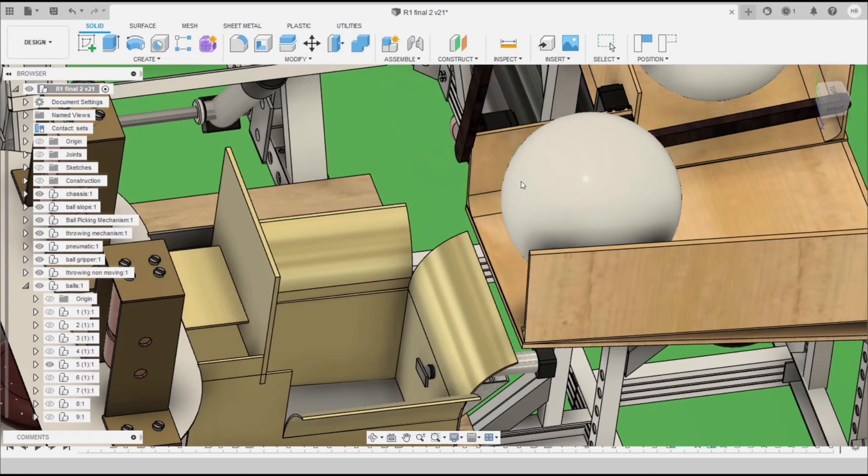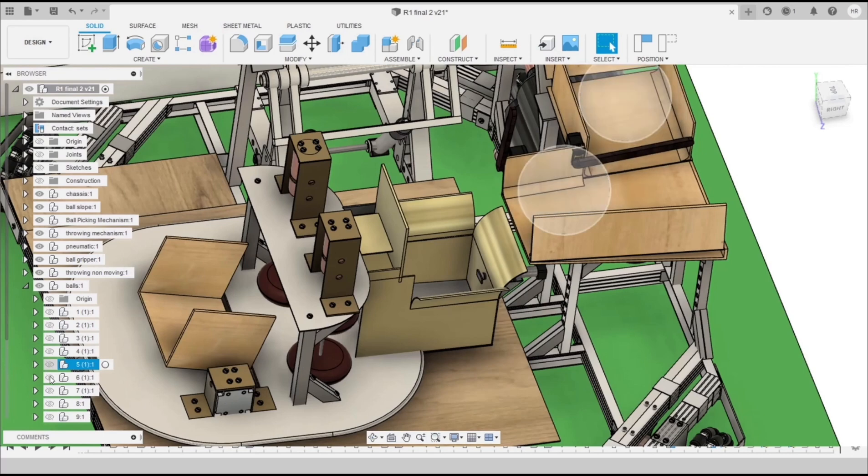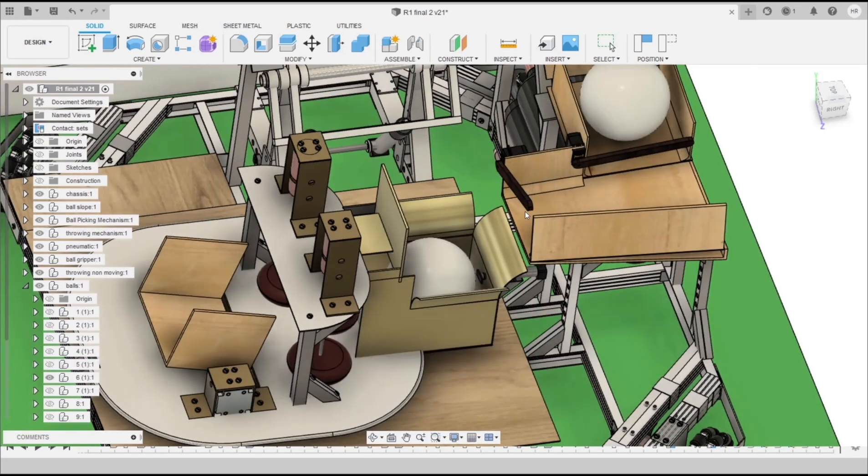Gate 2 is opened and Ball 1 falls into the container. Gate 2 is then closed again, and after opening Gate 1, Ball 2 also slides down in the same manner.